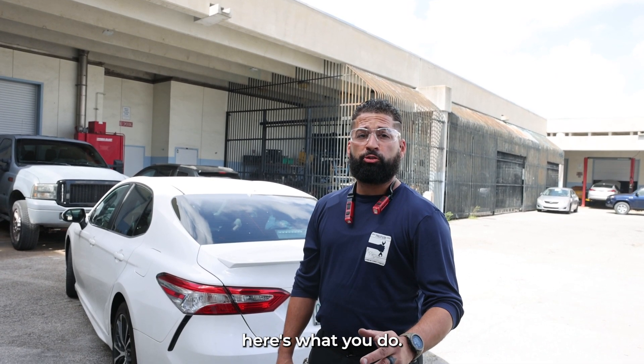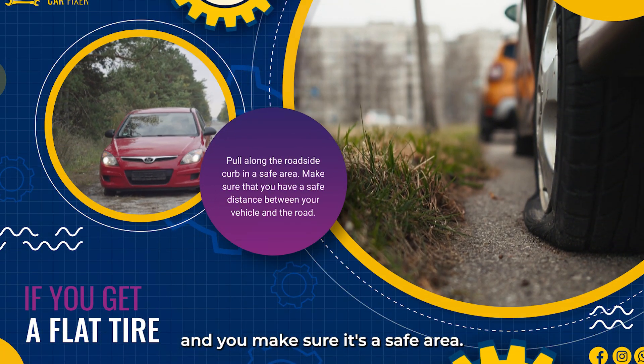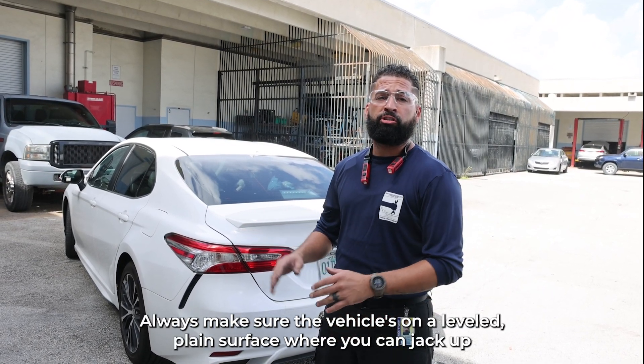If you get a flat tire, here's what you do. You pull alongside the road, on the roadside curb, and you make sure it's a safe area. You want a good distance between the vehicle and the road. Always make sure the vehicle is on a level surface where you can jack up the car safely.